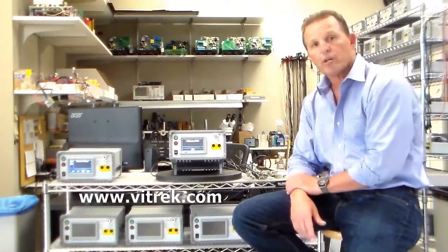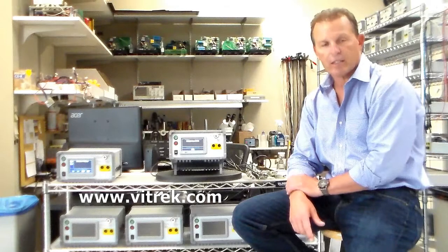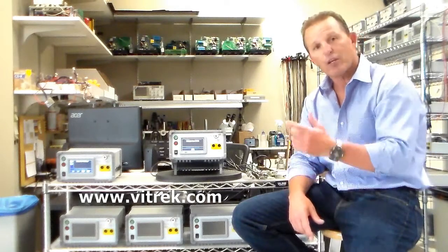This completes our demonstration of the V75 with built-in switching capability. If you have any questions, please feel free to contact us at vitrek.com. Thank you for tuning in.